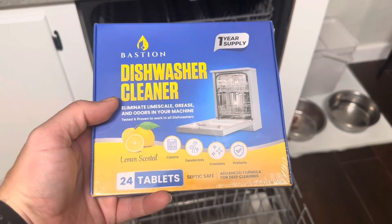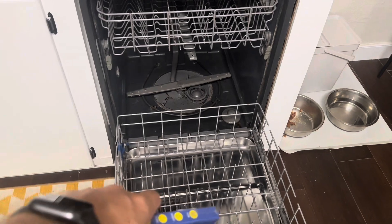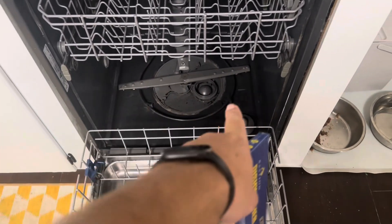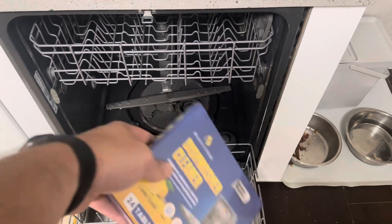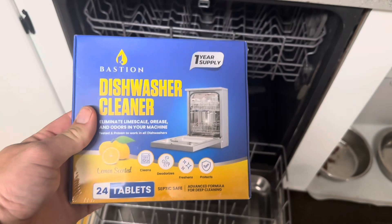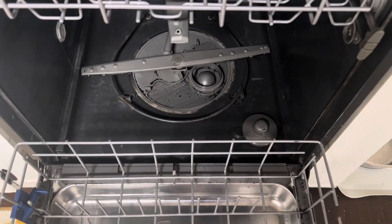Today I'm going to be reviewing this Bastion dishwasher cleaner that was recently sent to me by the brand. I'm going to be testing it out on my dishwasher so you can see some of the junk and gunk sitting around the bottom that over time is going to smell and build up. I'll run it through and then show you what it looks like after as well.